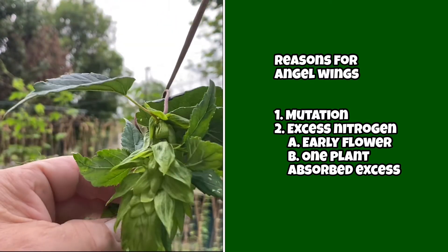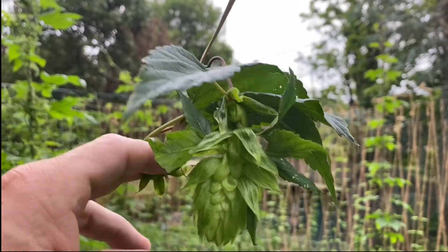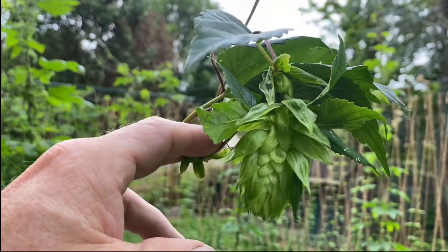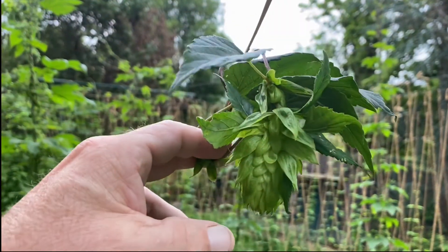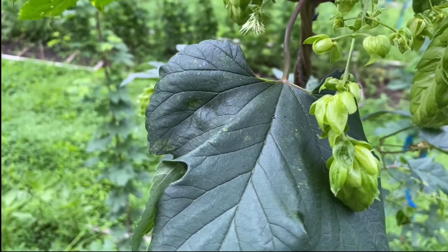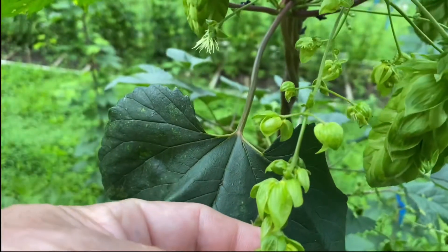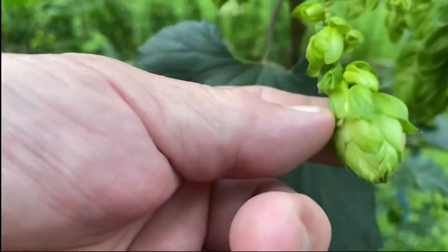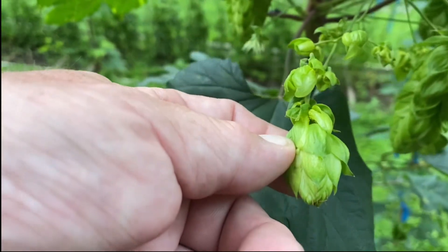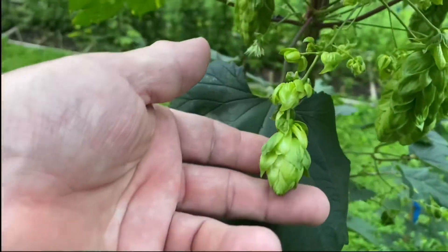So don't fret. Obviously you don't want this in your plants because it's a sign that you're giving too much nitrogen at the wrong time during the flowering stage. But one or two really doesn't hurt much. In cases where you're giving too much nitrogen, it's also possible to have cones that are extended and look more something like this. That's a good sign also that you're giving too much nitrogen when you have angel wings and extended cones.